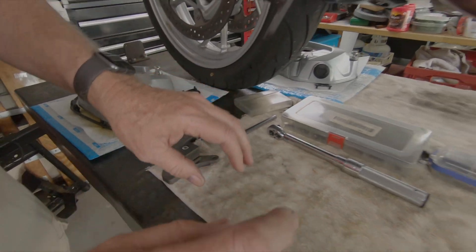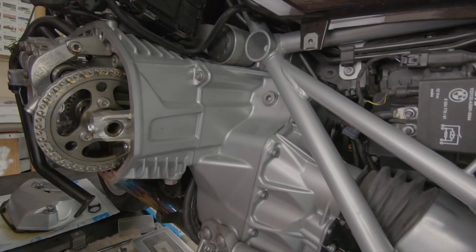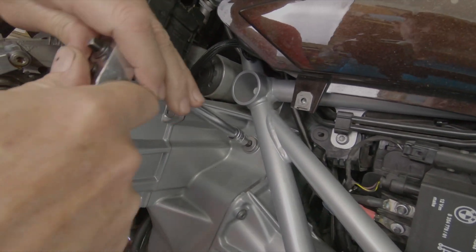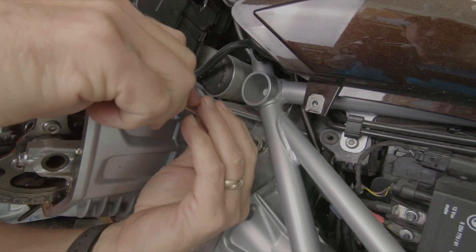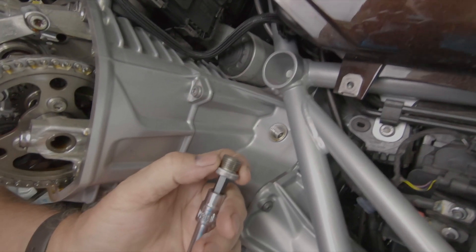First thing we're going to do is establish top dead center on this side. This is an eight millimeter hex drive; this plug has access to the rotor on the alternator. We remove this plug — it has a crush washer on the back that you replace each time you take this off.